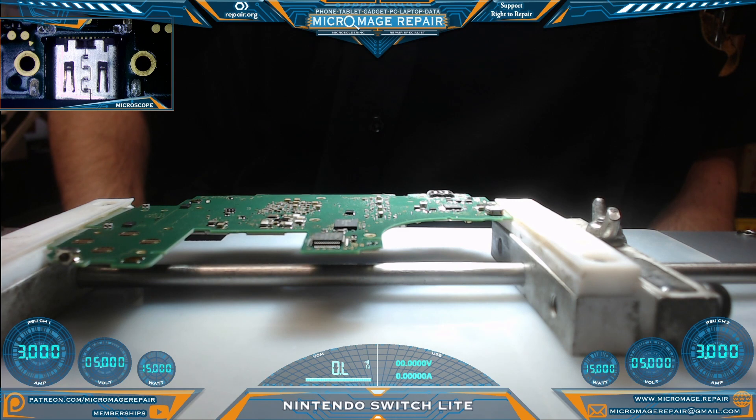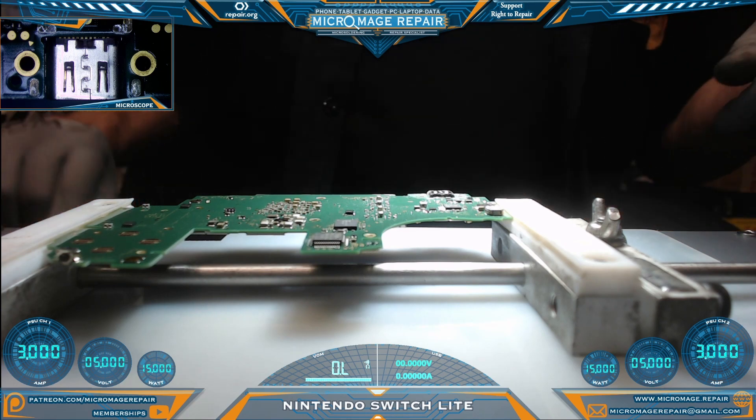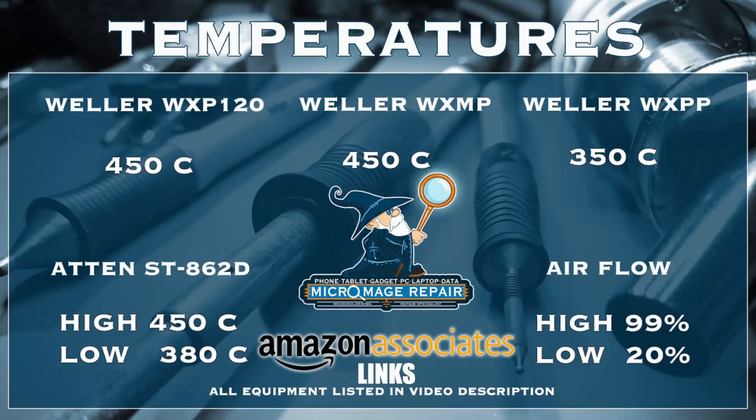Our first task after disassembly is going to be to remove this port. We cannot even perform any testing with the port on there because there are so many lines crisscrossed. So while I'm setting up my equipment, let me throw up the expected temperatures for this job.